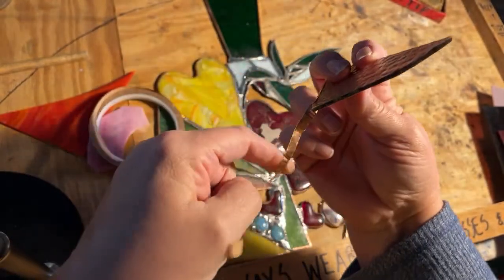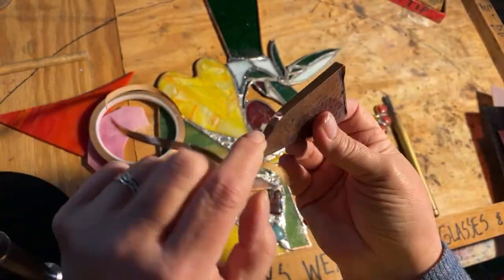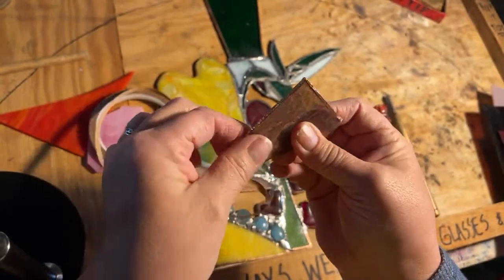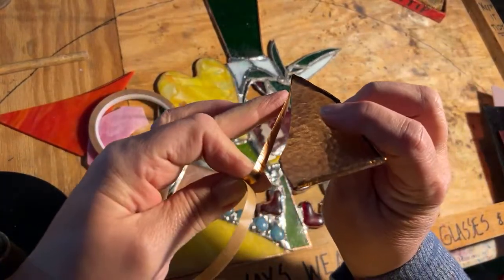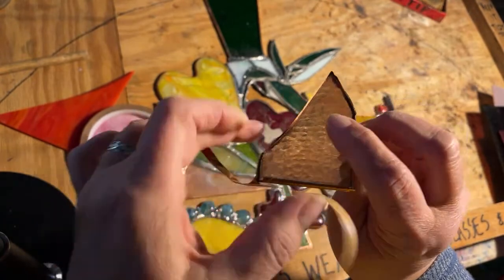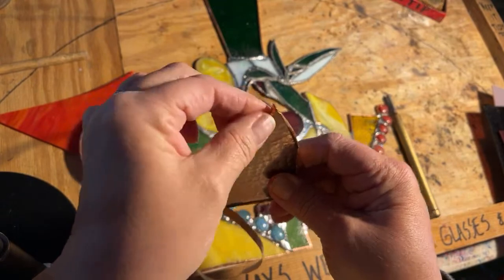Crimp it around. You don't want to touch the tape — it has an adhesive on it. Just crimp it around. They have foilers too; I have a foiler that I never use. I like doing it by hand.